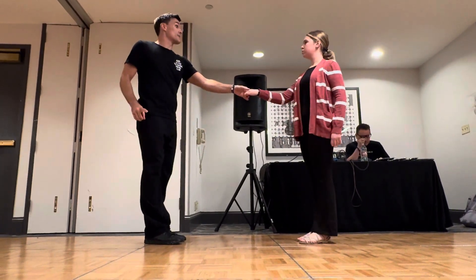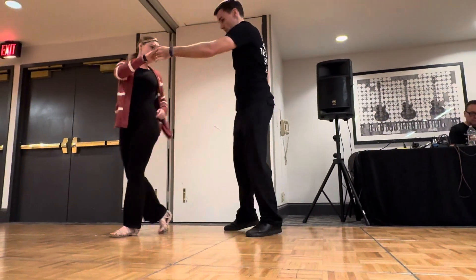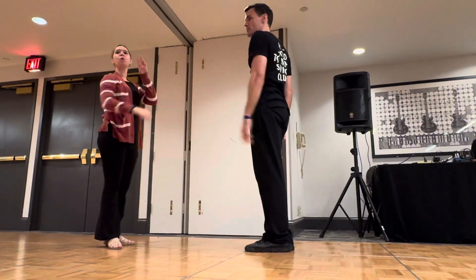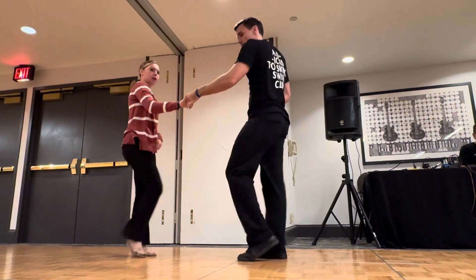Then right side pass, we did together. One, two, three, four, five, six, seven. You can do two or four, depending on what your leader wants to do. And we're trying to get that ricochet.